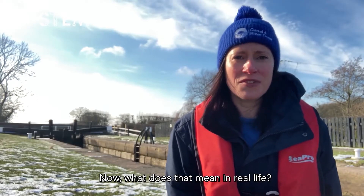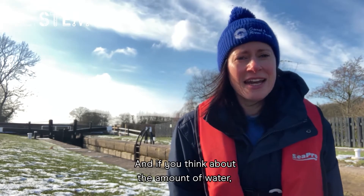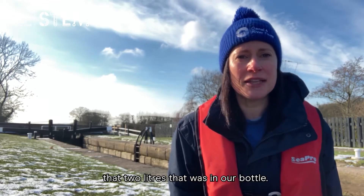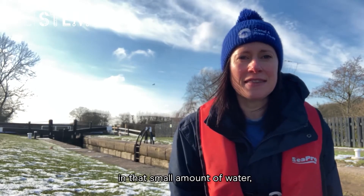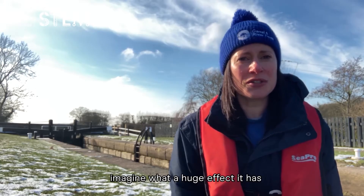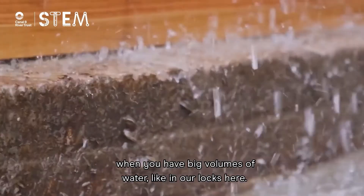What does that mean in real life? Well, we call this water pressure. And if you think about the amount of water — that two litres that was in our bottle — if water pressure can even be seen in that small amount of water, imagine what a huge effect it has when you have big volumes of water, like in our locks here.